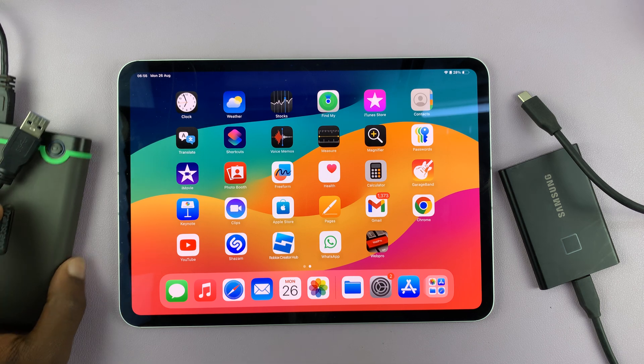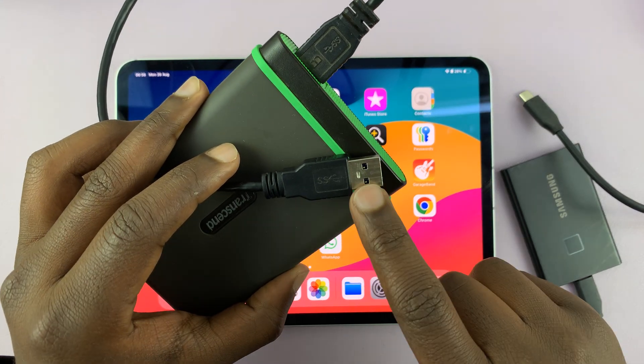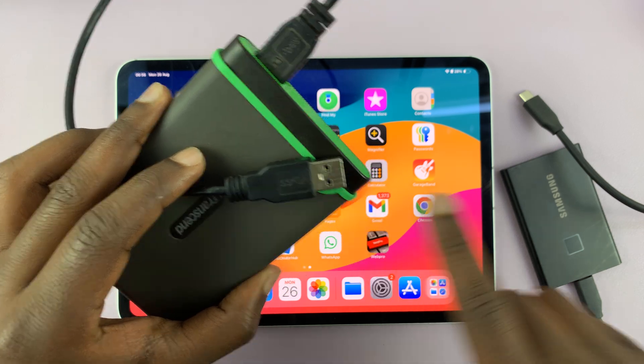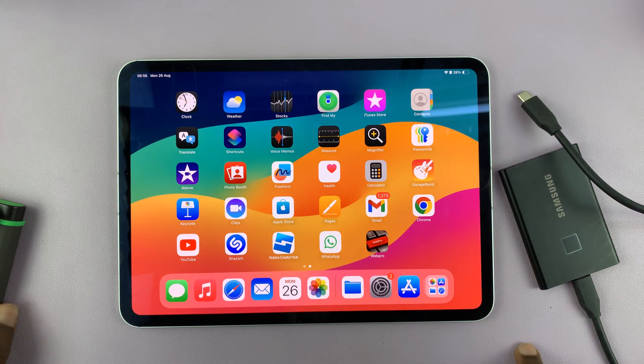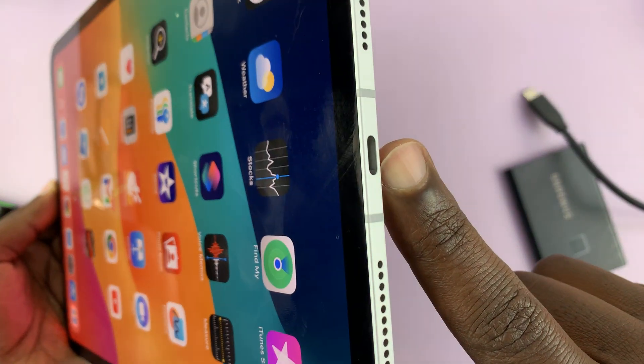The first thing you have to understand before you connect is your port situation. Understand what connector your hard drive or SSD has, and also understand what port your iPad has.